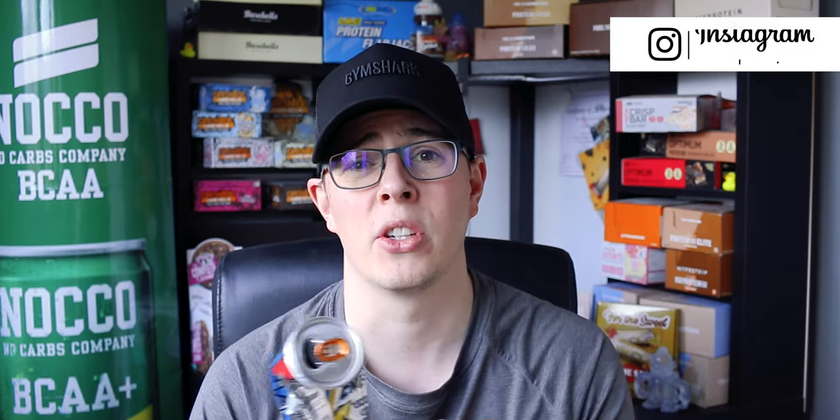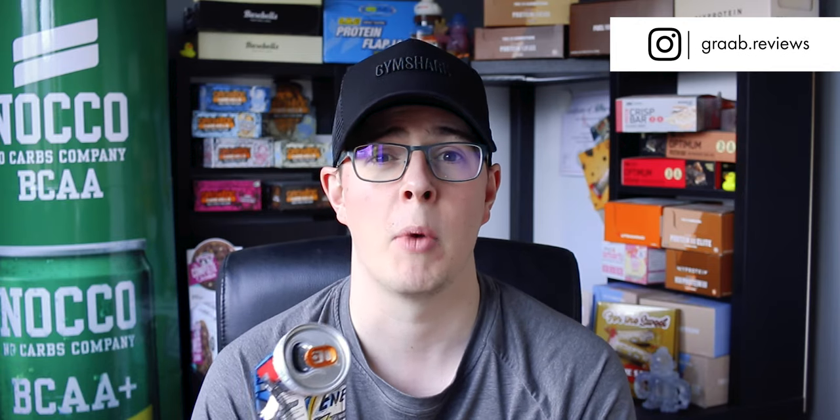Hopefully Grenade will do a bit more research and work on producing a better quality product, and I look forward to reviewing that in the future should it come out. In the meantime, head over to my social media if you want to get in touch, or head to the comments section and let me know your opinions — I always love to hear what you guys have to say about these types of products. Look forward to seeing you on the next video. Until then, peace.